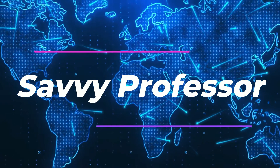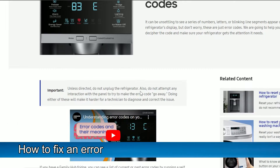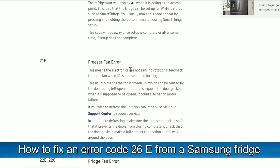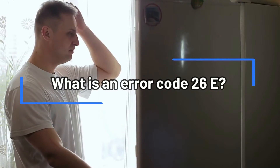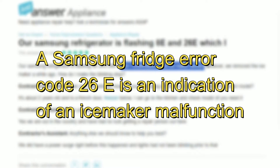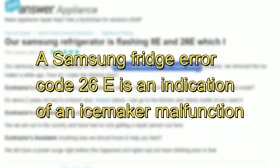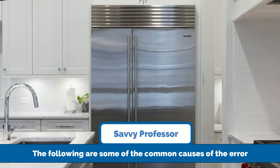Hey guys, this is Charlie from The Savvy Professor and in today's video we will be talking about how to fix an error code 26E from a Samsung fridge. A Samsung fridge error code 26E is an indication of an ice maker malfunction. The following are some of the common causes of the error.